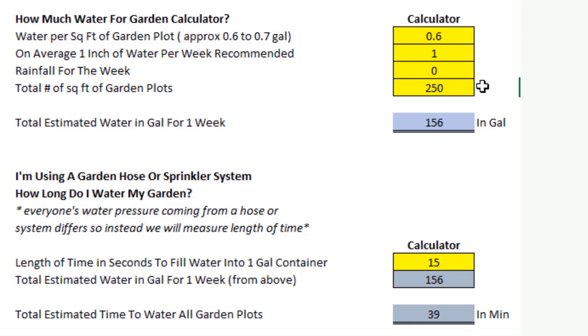Let's play with this a little more. I'll put rainfall back to zero — really dry, no rainfall for the week. But let's say you have a smaller garden, maybe only 50 square feet. Let's put that in here. Look at that — the square footage really affects it. Using 0.6 with a one-inch recommendation and no rainfall, but only 50 square feet of garden plots, it's saying you only need about 31 gallons of water for the week. The square footage really makes this calculation go up and down.